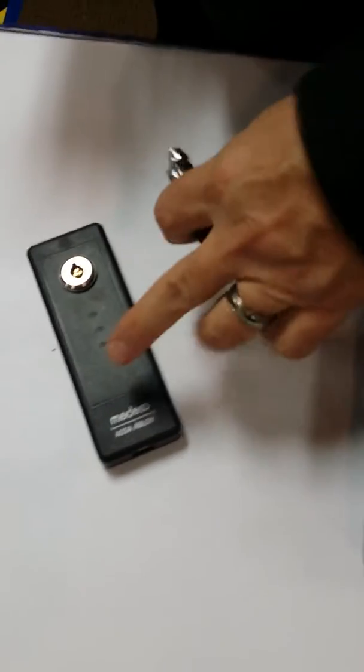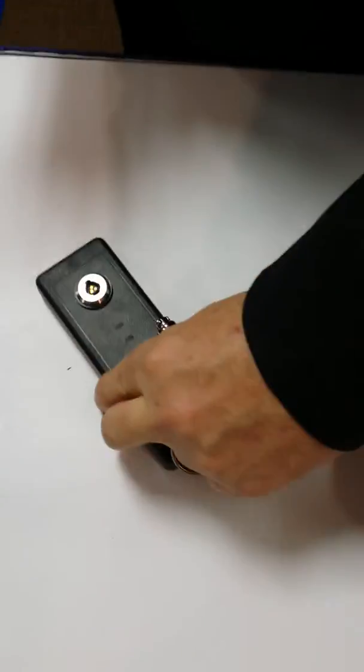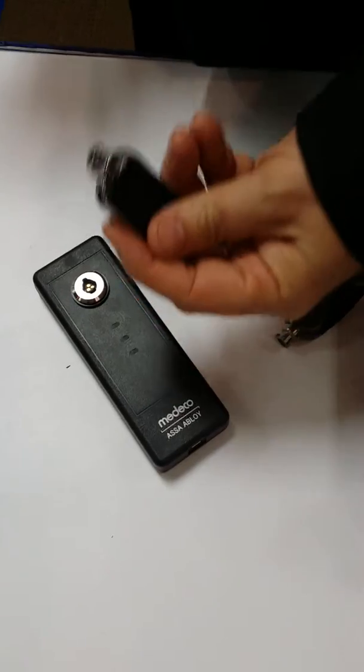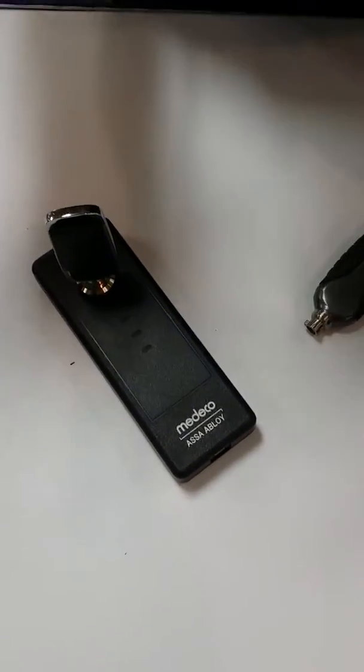So tell me a little bit about this product. Okay, so this Bluetooth mobile device has no battery, no power. All the power to operate this, turn on Bluetooth, comes from the key. When you insert the key and rotate it, you see the blue light, which means the Bluetooth is active with the phone.